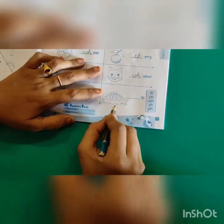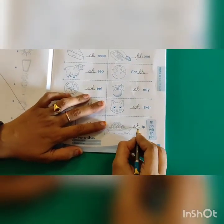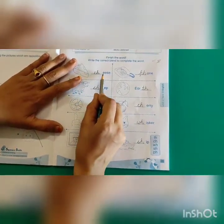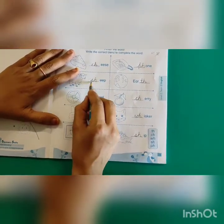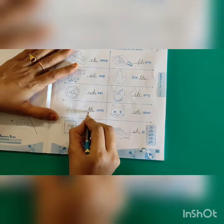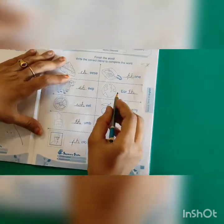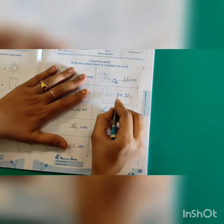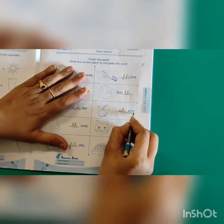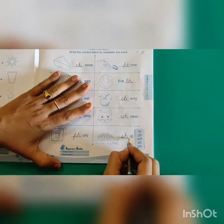Next one — it is a ship. 'Sh' — so I write S-H. S-H-I-P. Ship. Yes kids, we finished this worksheet. Let's read all the spellings once: C-H-E-E-S-E — Cheese; S-H-E-E-P — Sheep; W-H-E-E-L — Wheel; T-H-U-M-B — Thumb; P-H-O-T-O — Photo; P-H-O-N-E — Phone; E-A-R-T-H — Earth; C-H-E-R-R-Y — Cherry; W-H-I-S-K-E-R — Whisker; S-H-I-P — Ship.